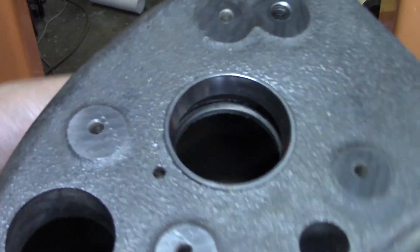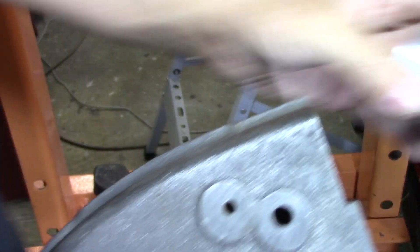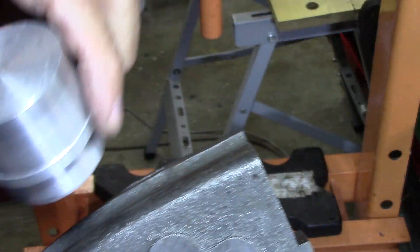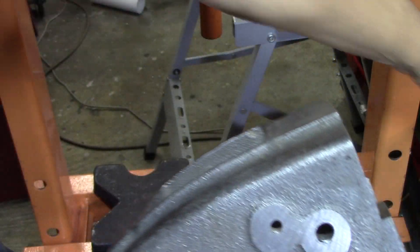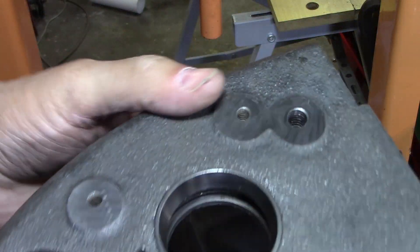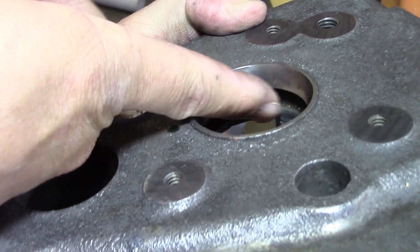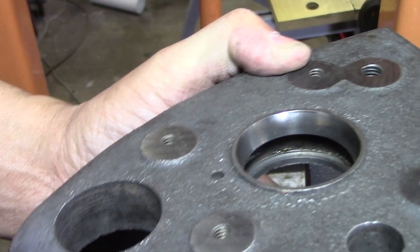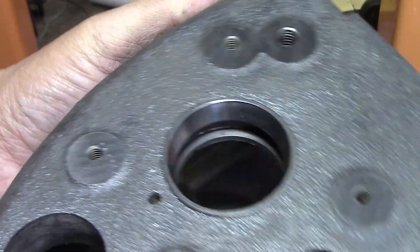I didn't like the way that was seating, so I actually made up another piece of aluminum, went from the inside, and pushed them back out. I'm glad I did because there's a lot of debris and chips and stuff under there that I couldn't get to before, but now that I got them up like that, I can get that cleaned out so they'll sit down in there nice and flat.